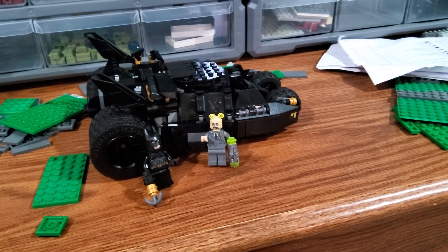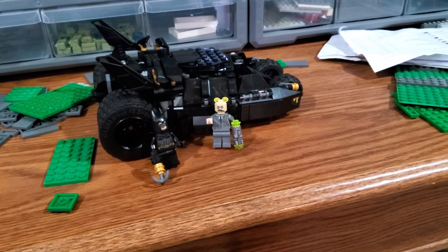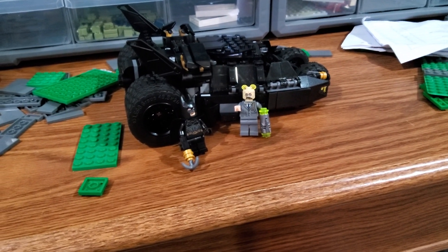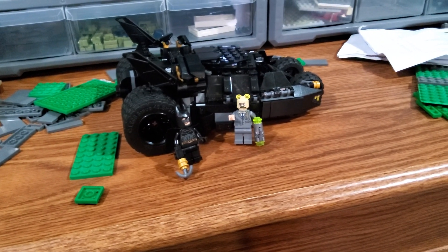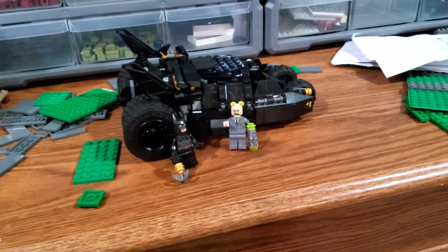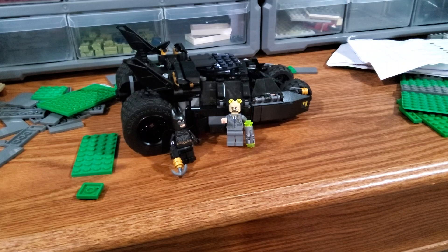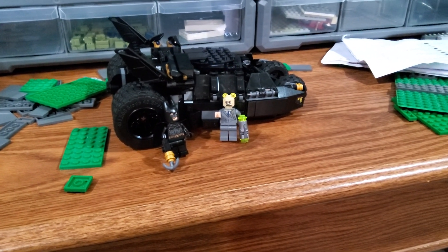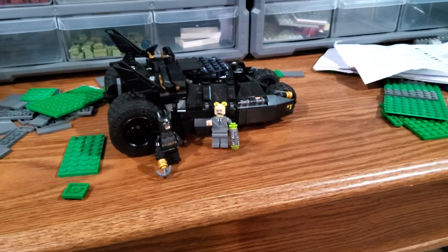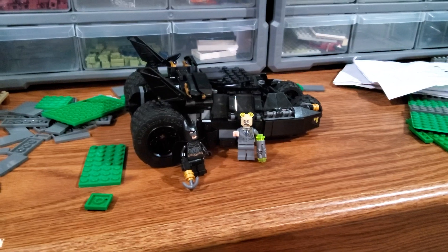That pretty much finishes off all of the Batman villains except for the Mad Hatter, who has never made a physical Batman appearance in LEGO. He's the only villain from the animated series that's never actually made a physical appearance — no physical minifigs — which is really unfortunate because he's one of the villains that LEGO just hasn't really ever done.